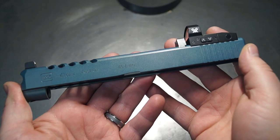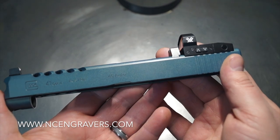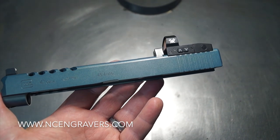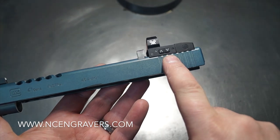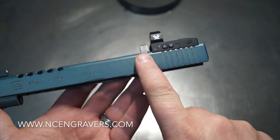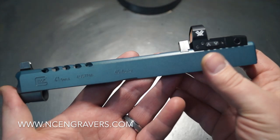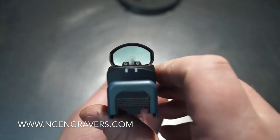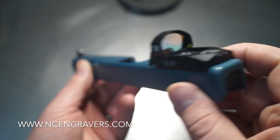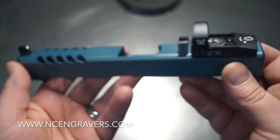All right, guys — it looks like everything is back together. Let's take a moment and walk you through the work. Optic cut in the rear, removed that factory dovetail, ended up installing the Trijicon up in front of it — really nice setup. Matching Trijicon in the front zone, very nice co-witness setup. Of course the optic's not on and the camera's not going to focus perfectly, but that gives you a visualization there.